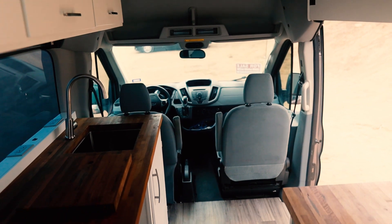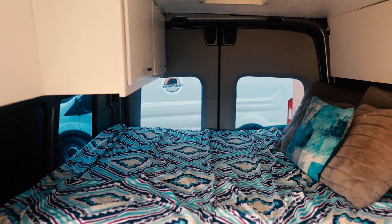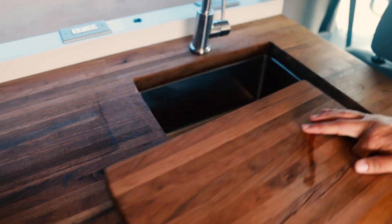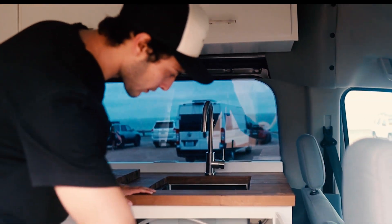The interior is a simple build. It's got a stationary queen-size bed, and the kitchen has a lot of counter space — butcher block stained, which is nice. It's a 15 by 15 inch sink area with a button for the water pump right here.